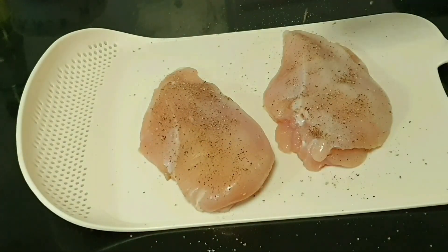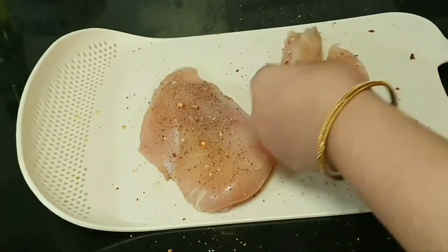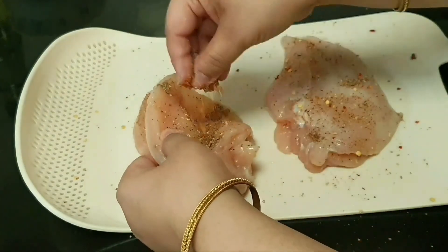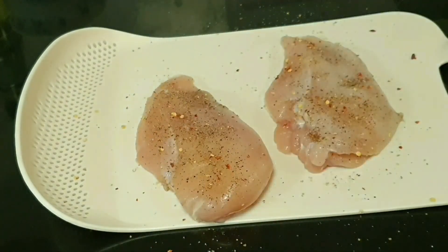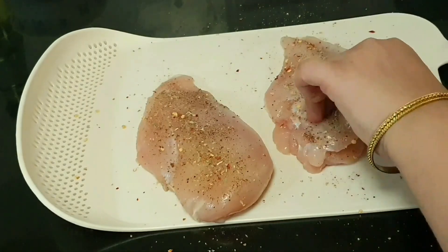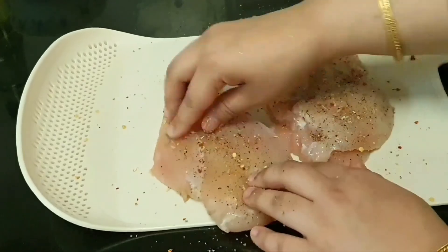If you want to add a little spice, you can add red pepper too. We will marinate it for 10-15 minutes until we have our sauce ready. We will add a little bit of flavor and rub it well.